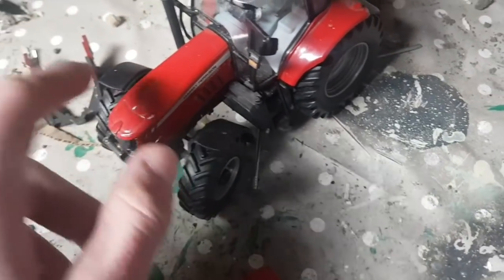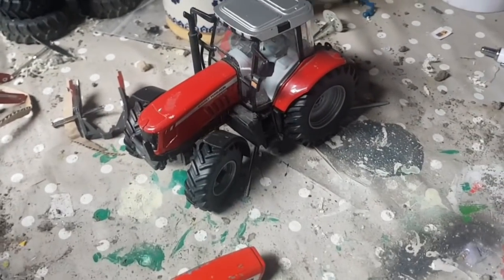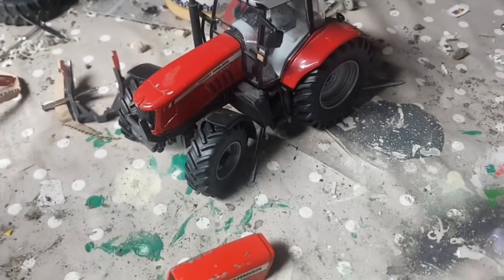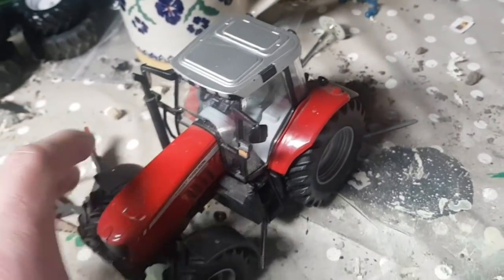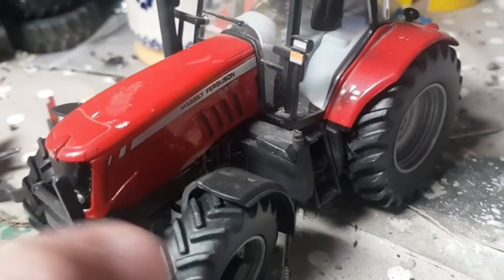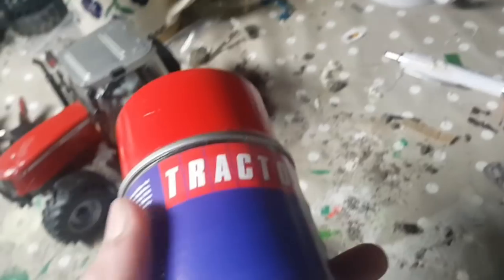I've seen a few people do this before, not many though. I've seen them use a Universal Hobbies Massey Ferguson 7499 or a 6475, which is a bit more detailed than the Britains model I have here, but there's nothing wrong with this Britains model — everything's quite nice about it. The cab is lovely, tyres and mud guards, everything's fine. The only thing I think is the Massey red is a bit off on it.